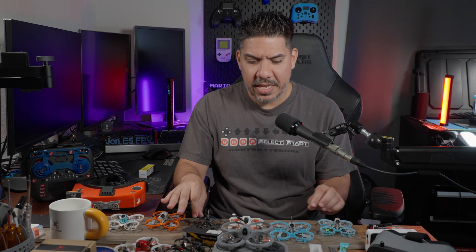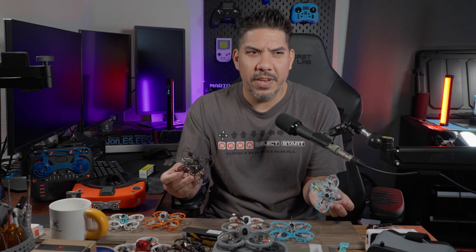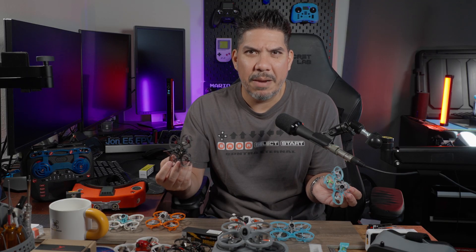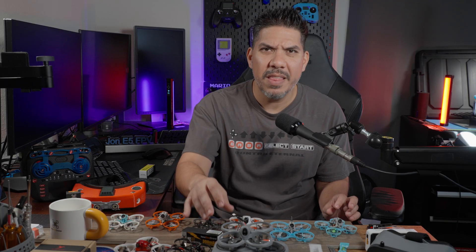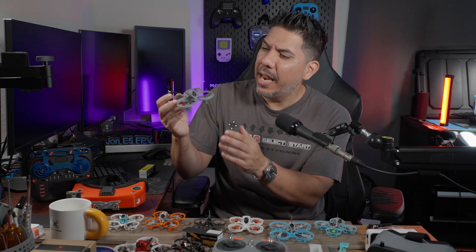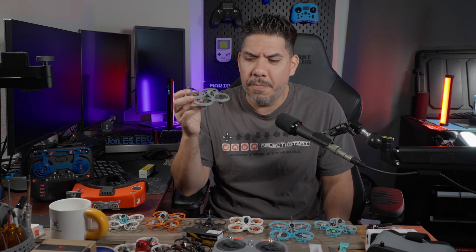All of these things on the table are like the equivalent of a race car. And if you're giving somebody their first car, do you really go out and buy them a Lamborghini? No, you buy them something a little bit slower so they can learn and dip their toe and hit their foot on the gas without flying into the next dimension. And that's going to be what this thing's for.